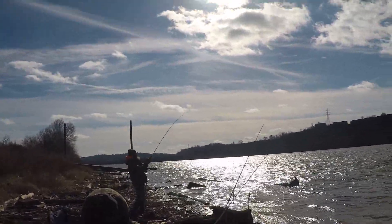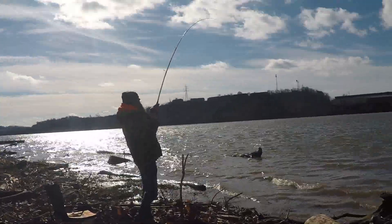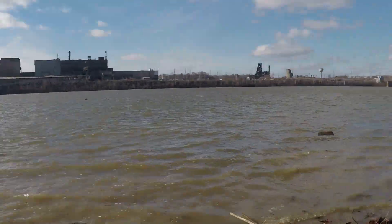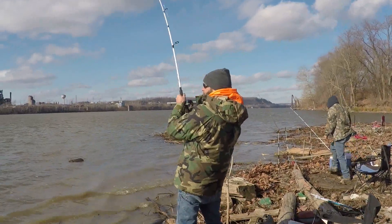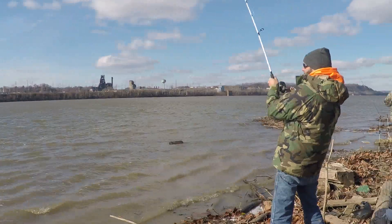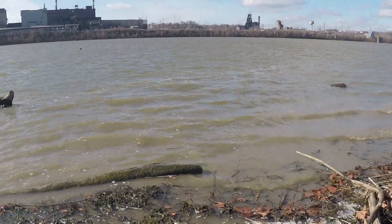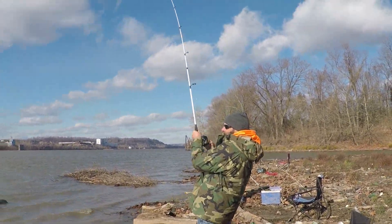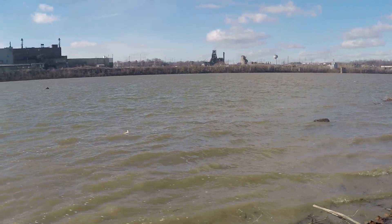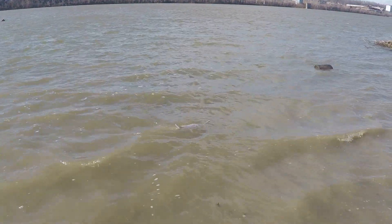Buddy Ron hooked into something — we'll see if we can get it through here without all the logs in the way. Let me get the camera around for a different angle. There's Ron — you all remember Ron from when he was tearing up bass in that other video down at the dam. Looks like another nice blue cat! That's what we were hoping for. Good job, Ron!